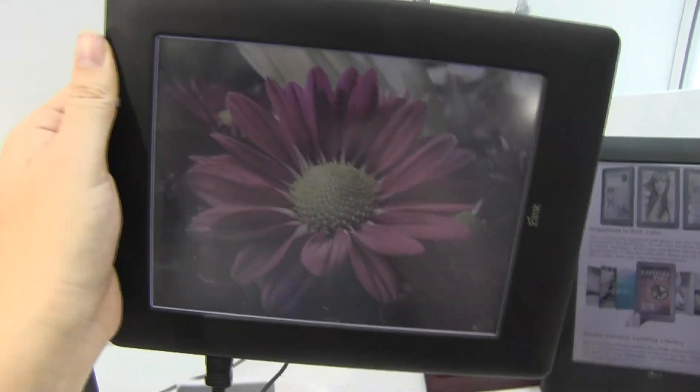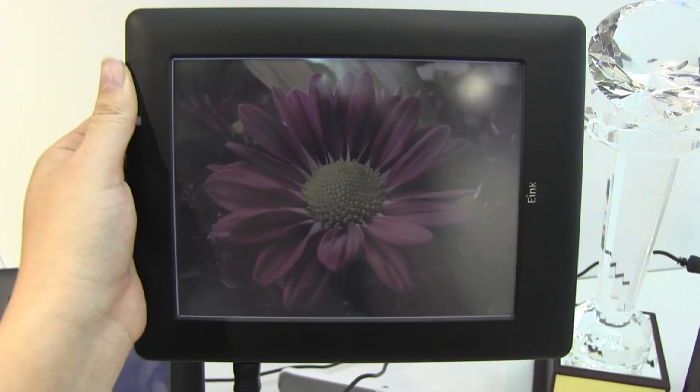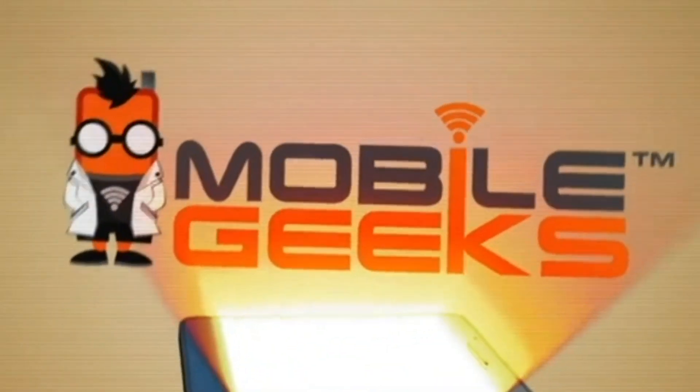So this has just been a first look at the very first 8-inch color e-ink display here at Display Taiwan 2013. I'm Nicole Scott — I'll see you in the next video.